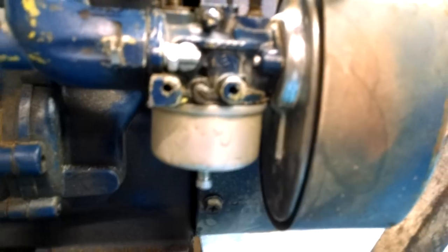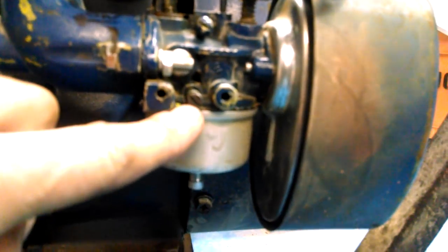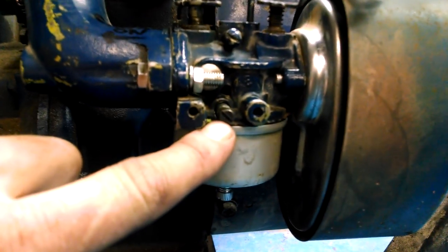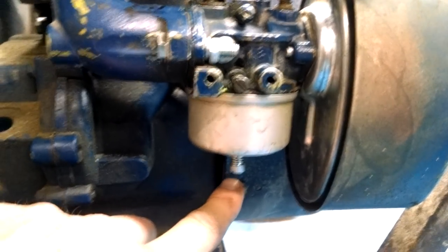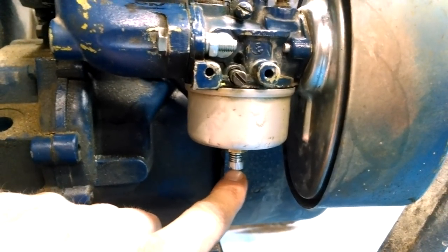In order to adjust it, the air screw here, you screw it all the way in, and then back out two turns. The fuel screw, you screw all the way in, and then back out one turn.